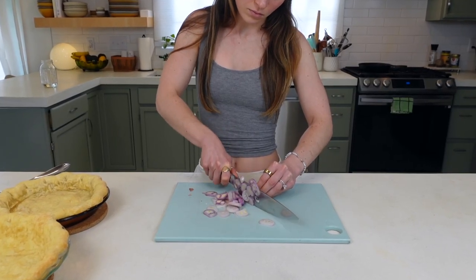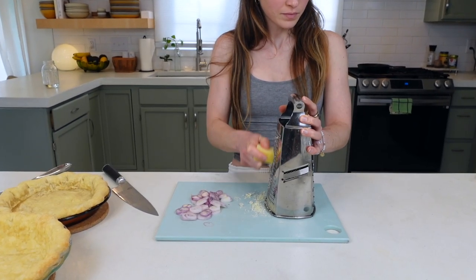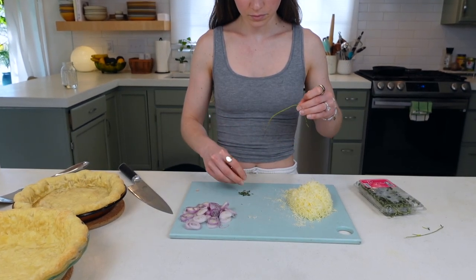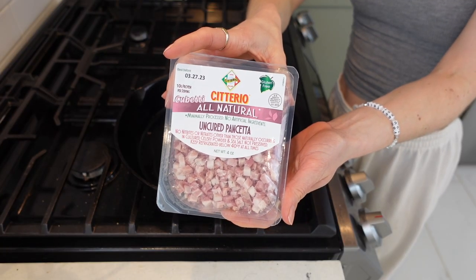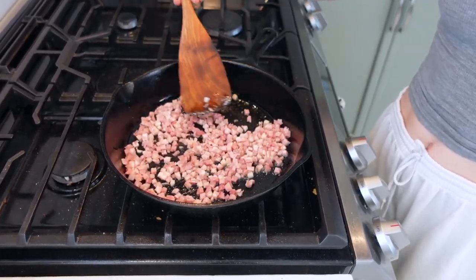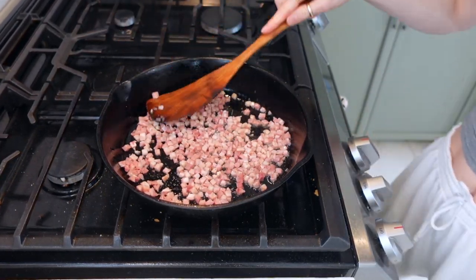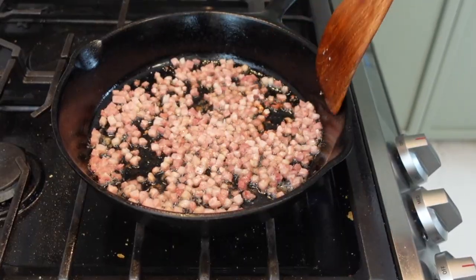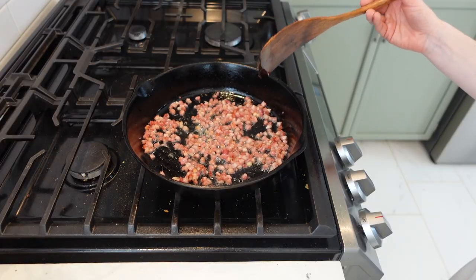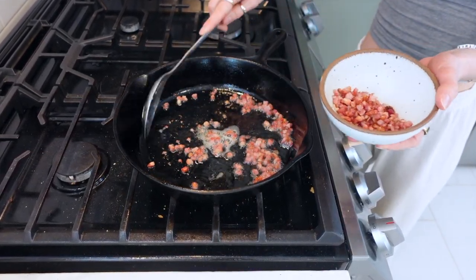Slice two shallots into rounds, grate two ounces of gruyere on the smaller side of your grater, and remove the leaves of two sprigs of thyme. Add four ounces of small pancetta cubes to a large pan over medium-high heat. Spread in a single layer and cook for three to five minutes until it begins to brown and crisp up. Toss and cook another minute or two until everything is browned, then use a slotted spoon to remove the pancetta, leaving the fat behind.